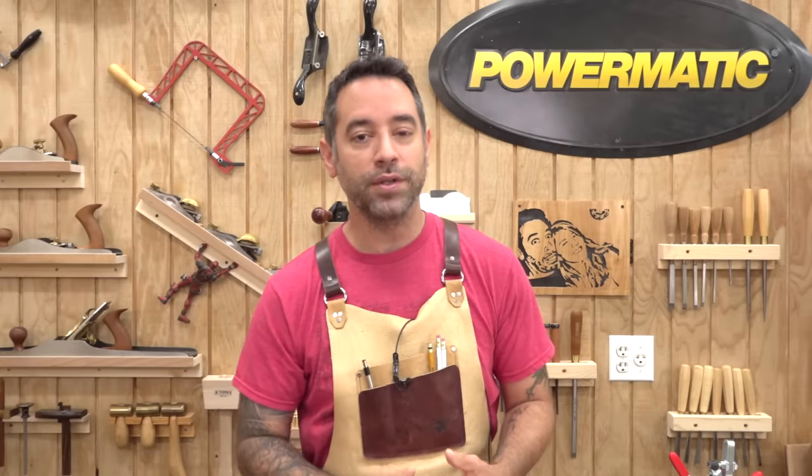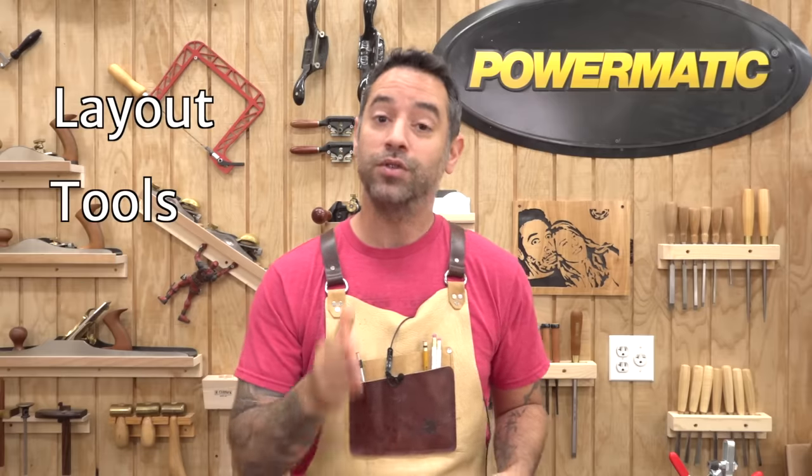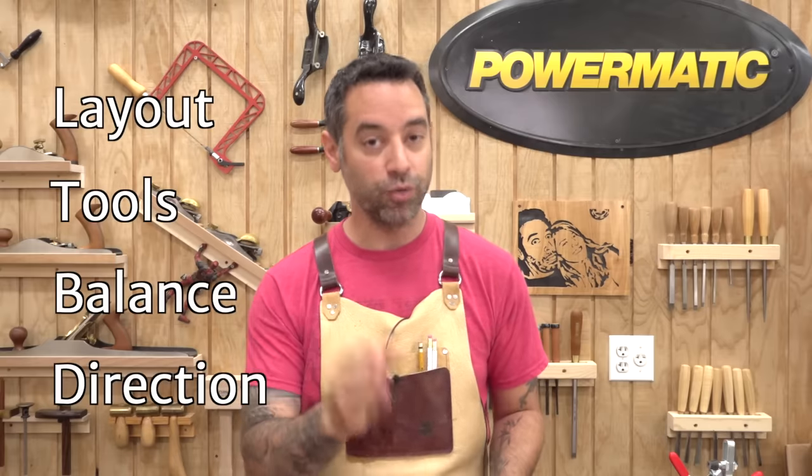To help you remember the four things you need to make a good quality mortise, I've come up with a simple acronym. It's L-T-T-B-D: Layout, Tools, Balance, and Direction.